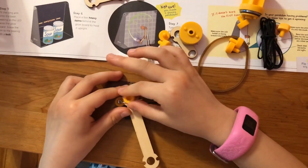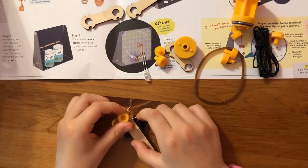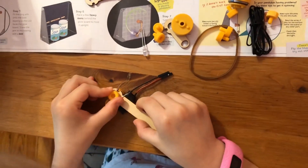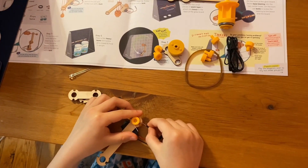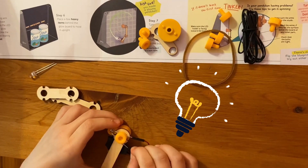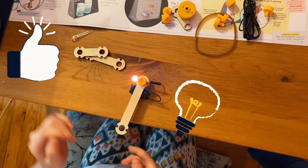Good job! The left has the short leg and the long leg. Connect the black battery wire to the short leg and the red battery wire to the long leg. Your LED should turn on — the left is ready!